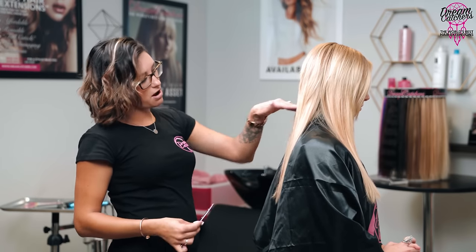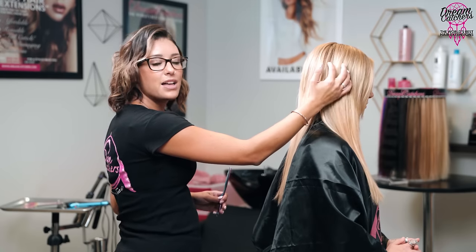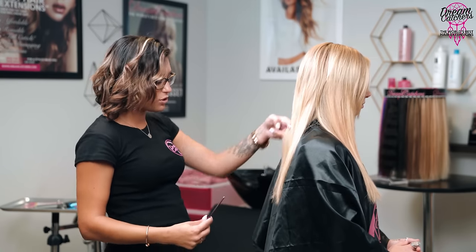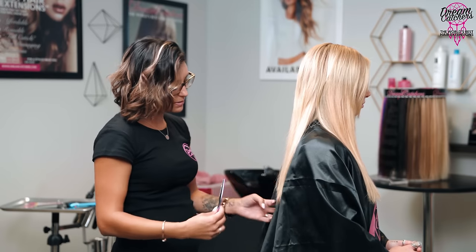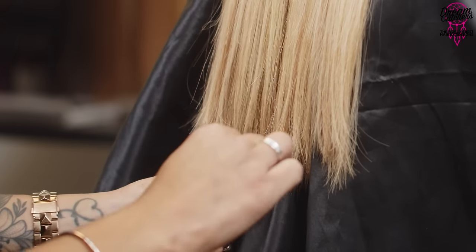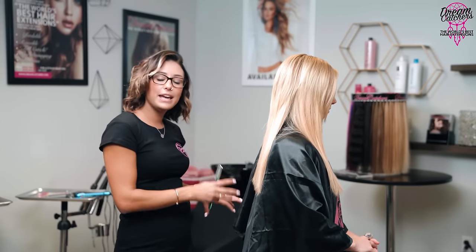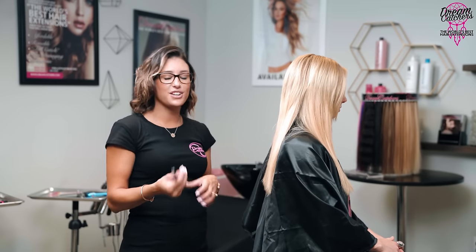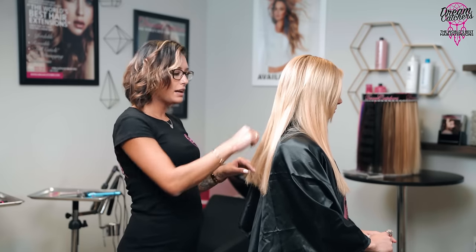The back in the nape area is always more dense — she has about two to three more rows in the back than on the sides, so it'll take a little bit more time to finish there. Working with hair extensions is a very visual cut — if you don't like something, grab it and trim it. Just remember you obviously can't put hair back once it's cut, so be cautious: take a step away, look at it, and if you see something that needs refinement then go in.